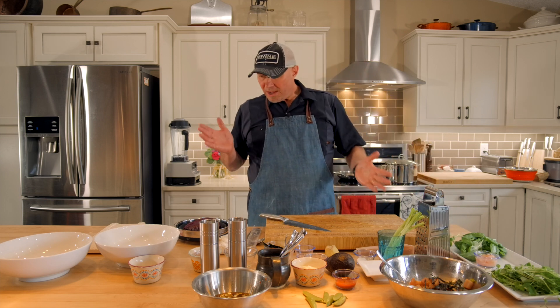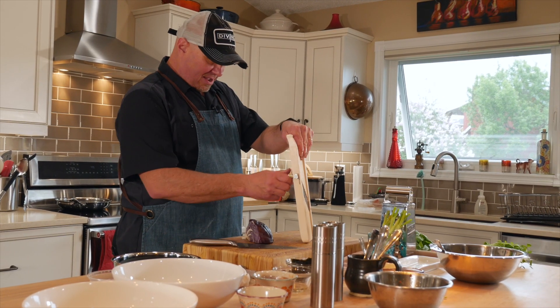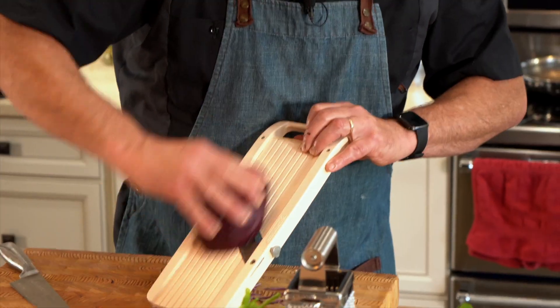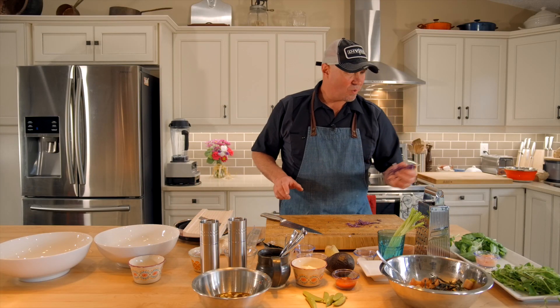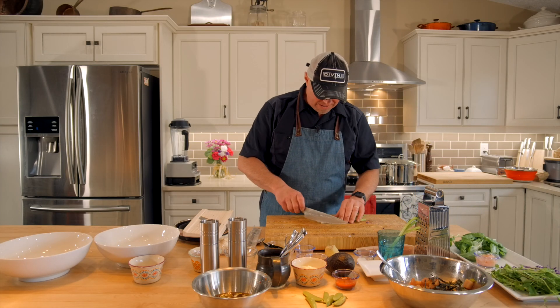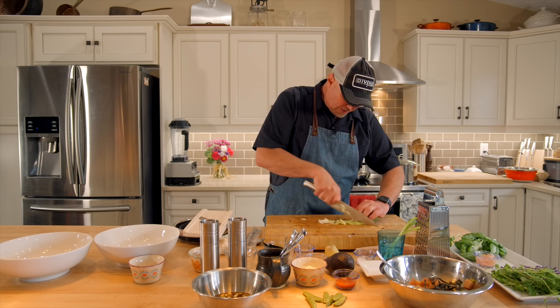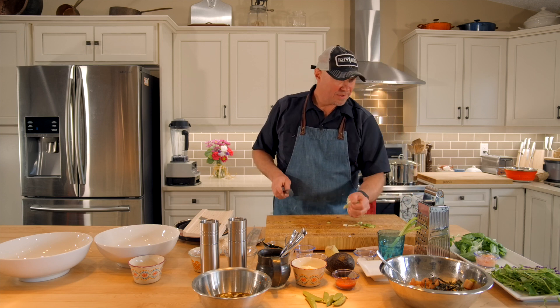A couple other garnishes: we're going to take a little bit of purple cabbage and run it on the Asian mandolin. I really like this because it has a great pop of color and a nice thin shave adds crunch as well. We'll set that aside and add it to our plate. I always like to assemble all the ingredients on a plate so you can see all the colors. We'll also dice up a little more green onion for the top — just on the angle, mostly the green parts.